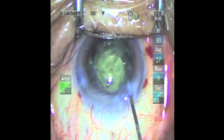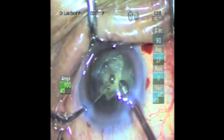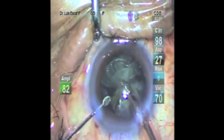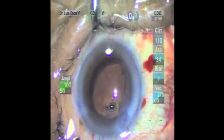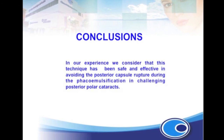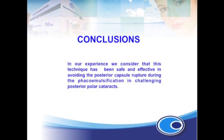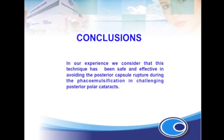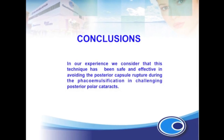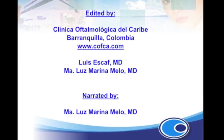We introduce dispersive viscoelastic to gently detach the posterior plate. The procedure is completed using the Akahoshi phacoemulsification tip. We can see the imprint and the posterior capsule remains intact. We believe this approach to the posterior polar cataract is a logical strategy — effective, safe, easy, and a reproducible method for handling these cases.